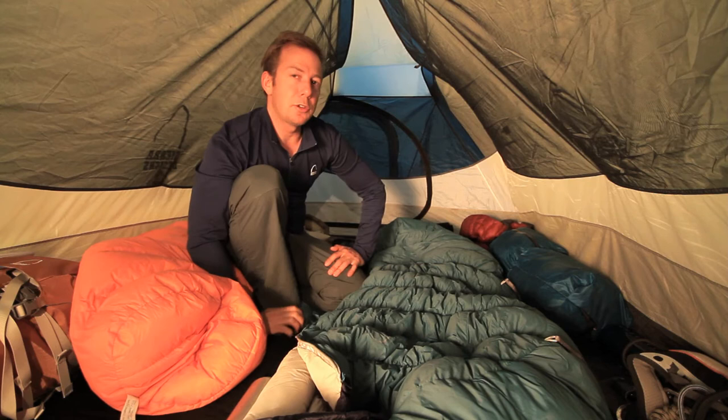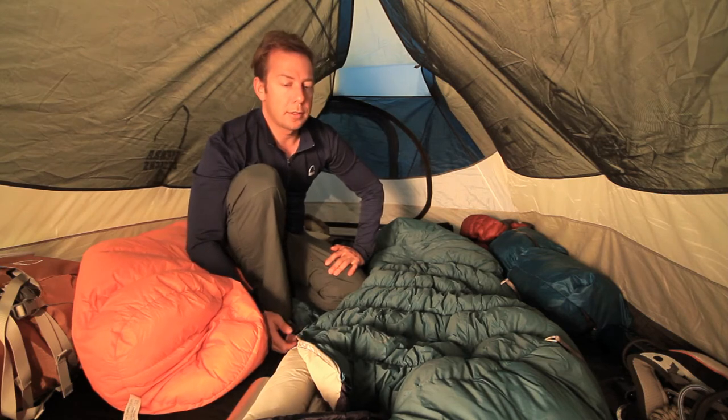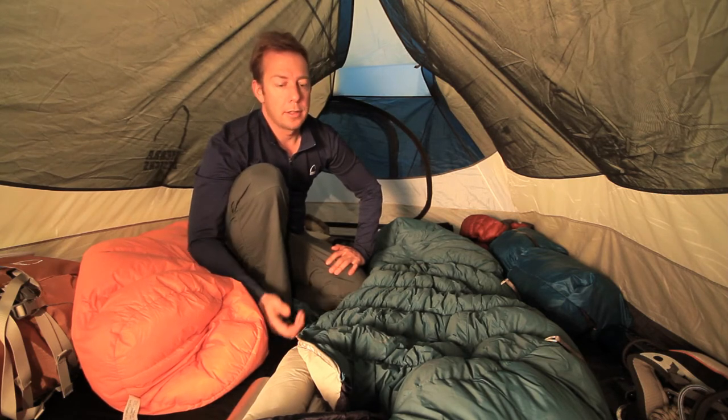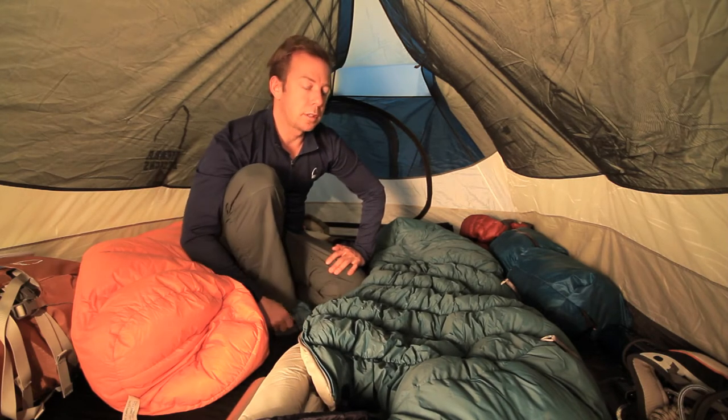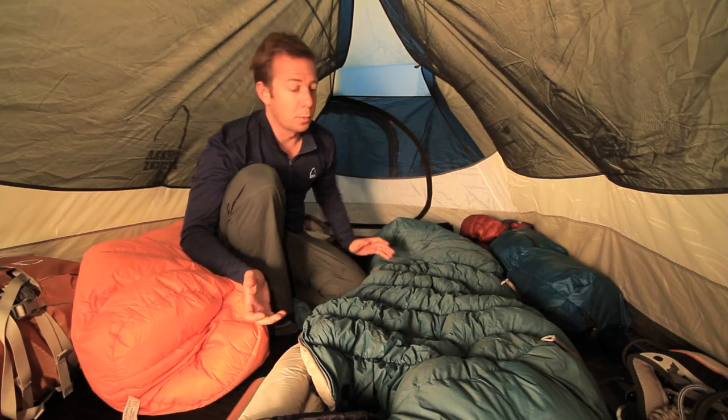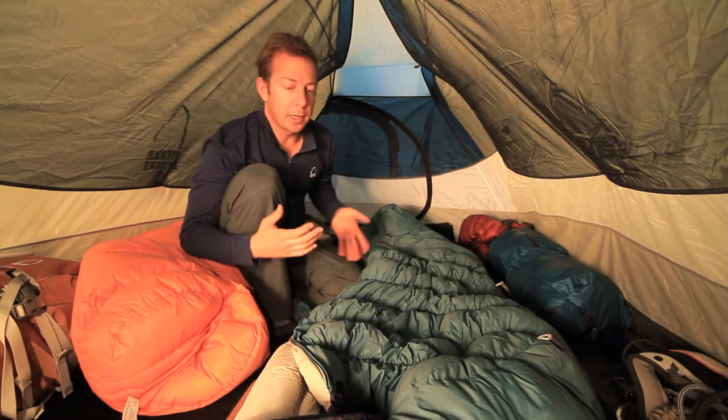The Sear Designs Nitro Series ultralight sleeping bags are really great sleeping bags. They've got 800 fill down, so no matter which one you use — the zero, 15, or the 30 — they're super warm.